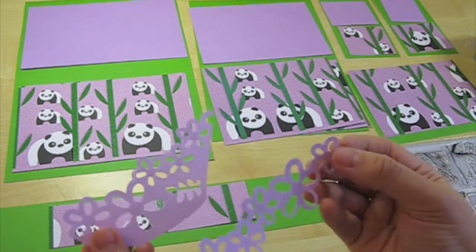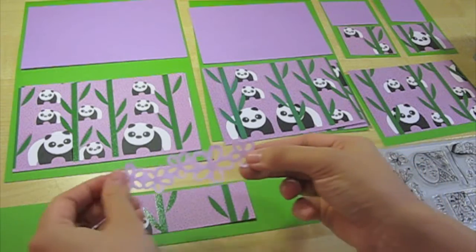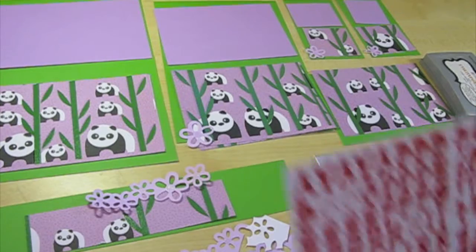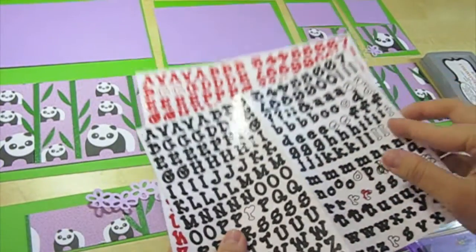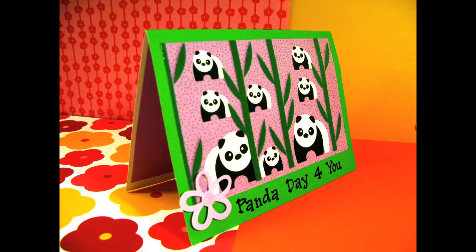For a more interesting touch, I decided to cut out flowers from this leftover that I have in my treasure box. And to deliver a sweet message, I'm going to use these pre-cut letters that I bought. So let's make the first card, Panda Day for you.